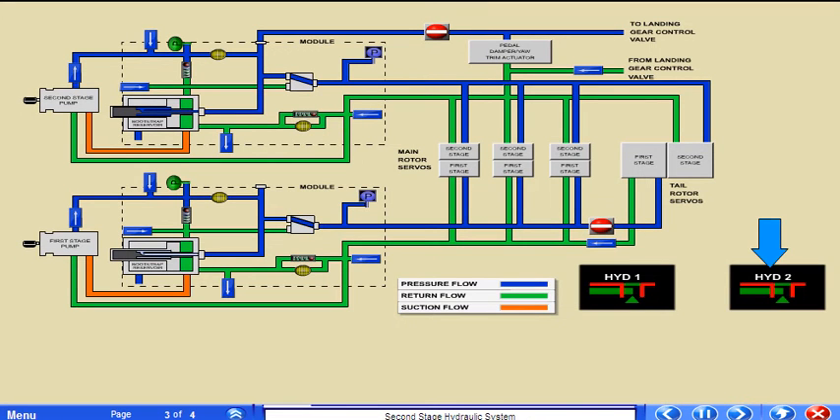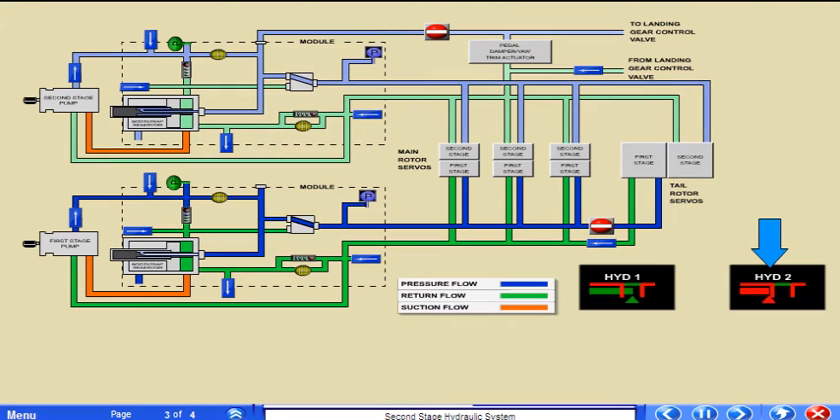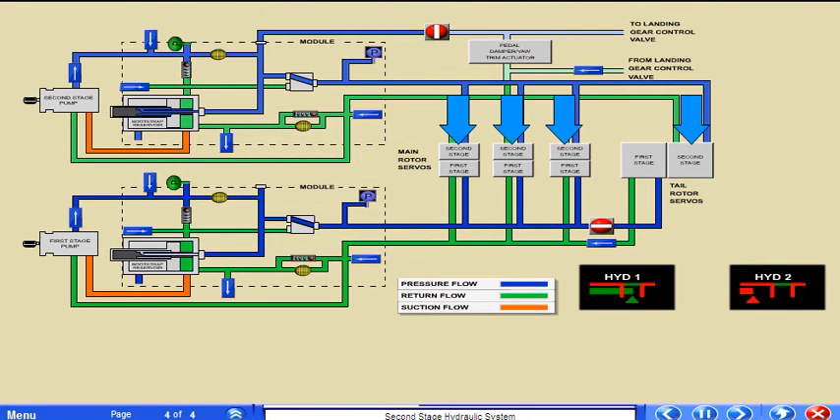At 2700 psi or more, the priority valve is fully open and unrestricted flow to the utility system components is provided. If the pressure decreases to below 2700 psi, the priority valve begins to close and flow to the utility systems becomes restricted. The priority valve fully closes if the system pressure reaches 2250 psi, ensuring that all available system pressure is delivered to the flight controls. If demand decreases and hydraulic system pressure is restored to 2700 psi and above, the valve opens, allowing pressure to be delivered to the utility system components.